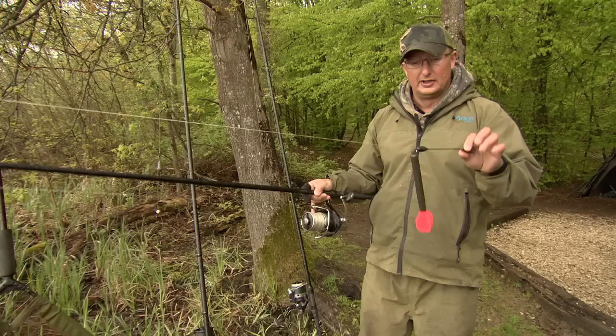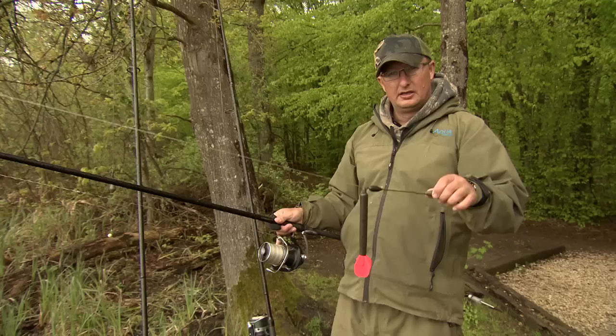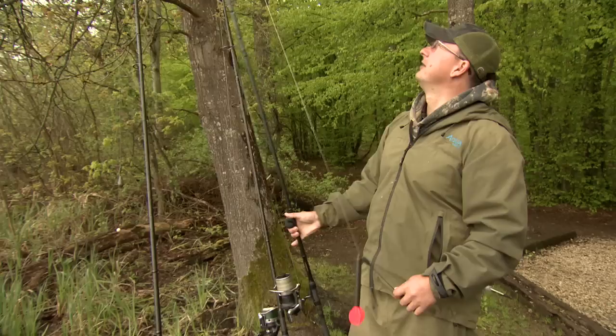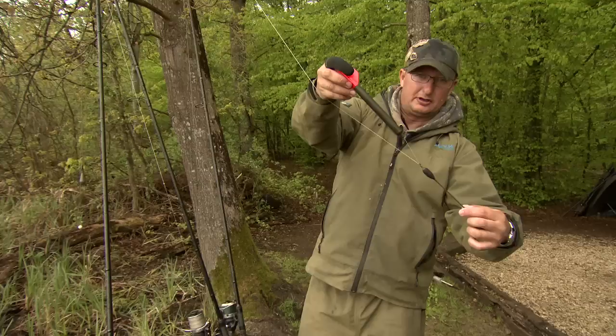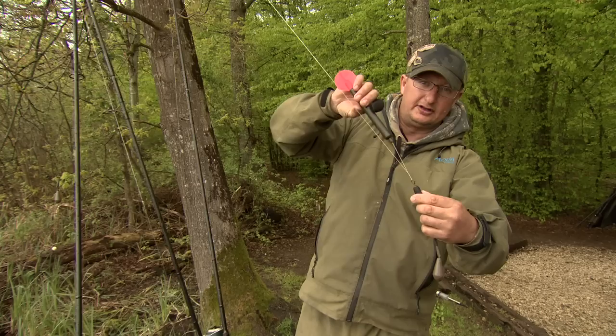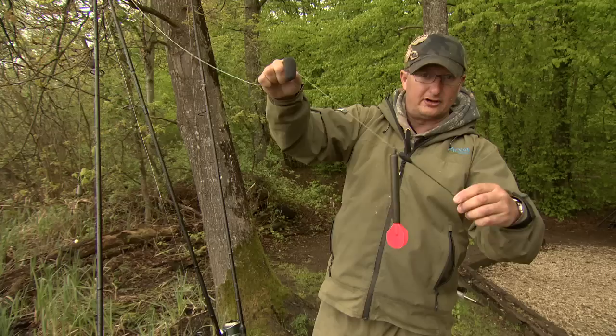That's loaded with 30lb floating braid and a 50lb armour cord leader, and that's really important. The 50lb armour cord is very strong to take the force of the cast, but it's also quite thick, which means the float on the end doesn't tangle when you cast it out. If you don't cast it hard enough, because it's a big buoyant float, it pushes back up the line and locks itself in position and won't come up. By casting it harder and lower, it keeps the whole thing together and prevents tangling.